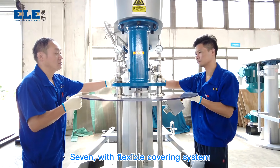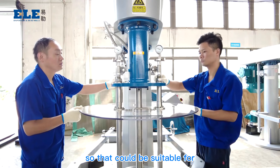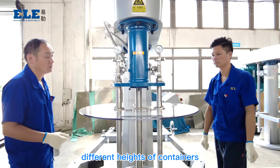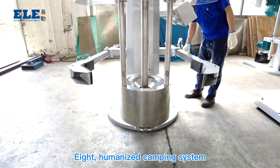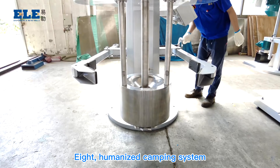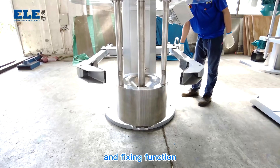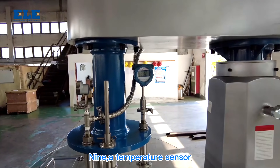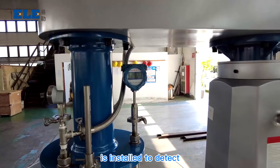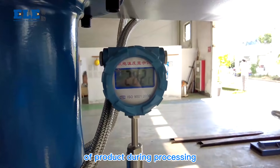Seventh, with a flexible cooling system, the cover is adjustable to be suitable for different container heights. Eighth, a humanized clamping system provides a stable position and fixing function. Ninth, a temperature sensor is installed to detect the temperature of the product during processing.